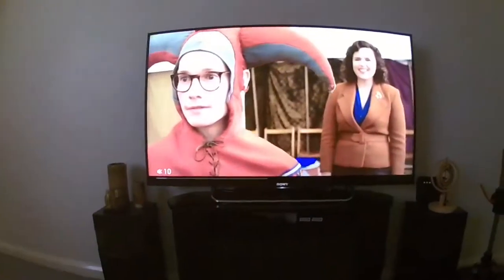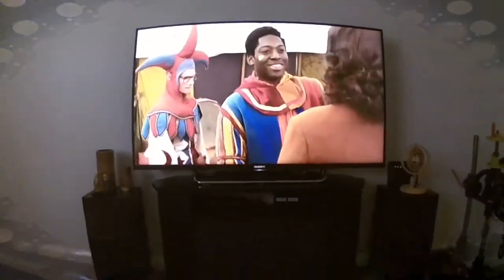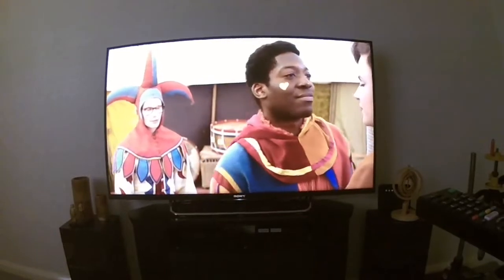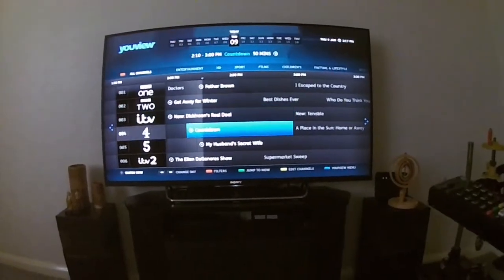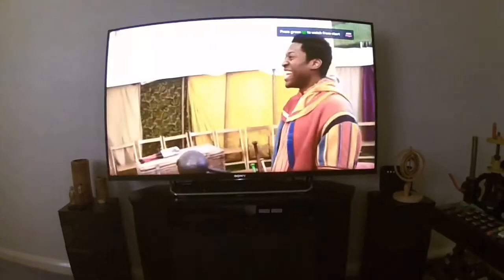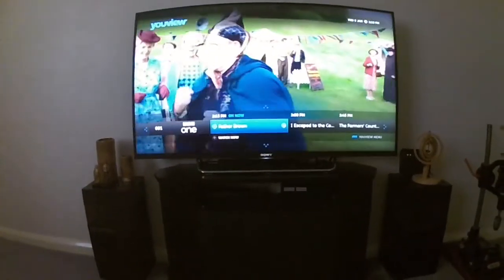This is quite an old telly now. Press the on button — let's try the guide. There we have the guide. Will it go down? Yes. Will it go across? Yes. Will it go back to TV? Will it go to Netflix? Yes, it goes to Netflix.